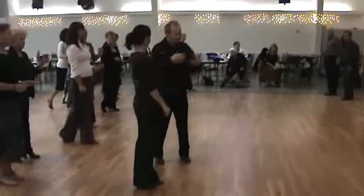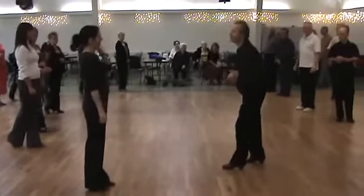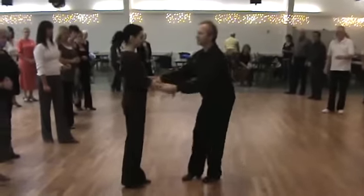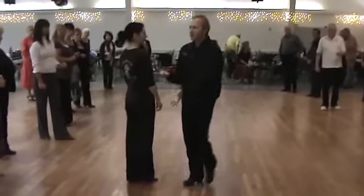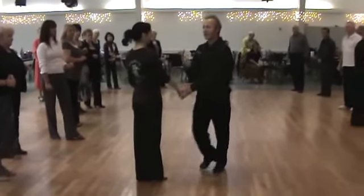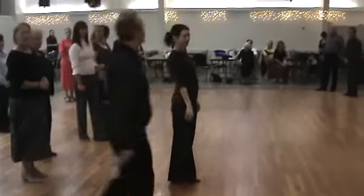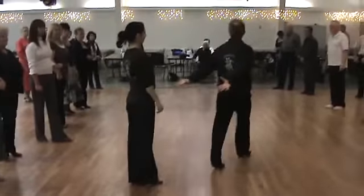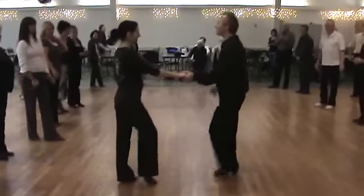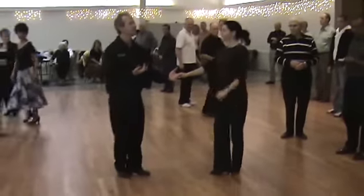Now ladies, we're going to show the ladies their part. They're going to run, run, run — it depends on how much space they have. They don't have to run, run, run — you can do toe, cross, step. But I like to get people used to what I call turning rules. When I go past my partner, I've got to turn so I can stay dancing with her. I can't go past my partner and then never turn. When she passes me, she turns to face me — five and six.